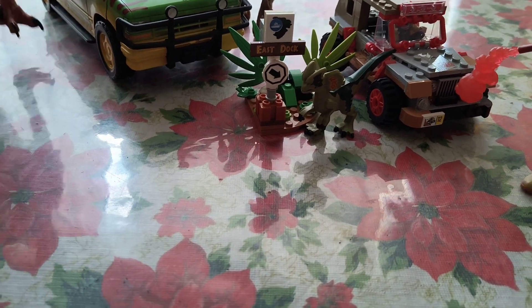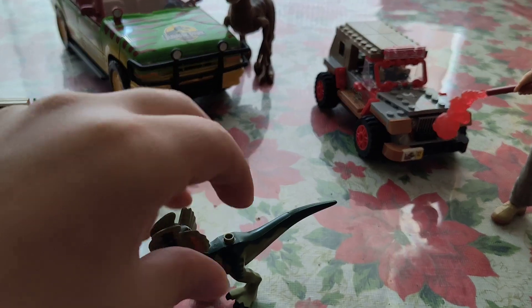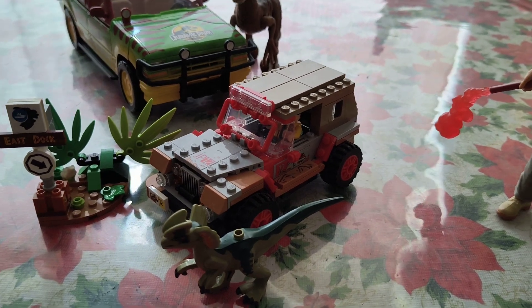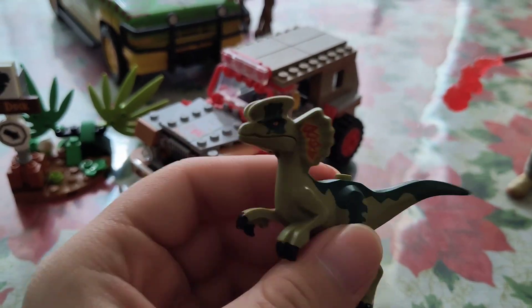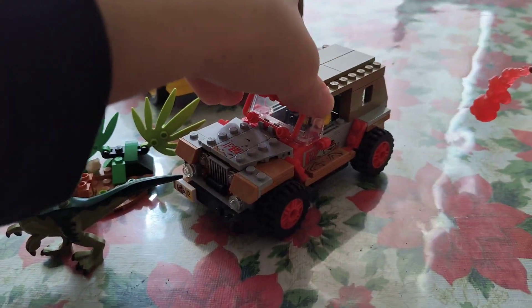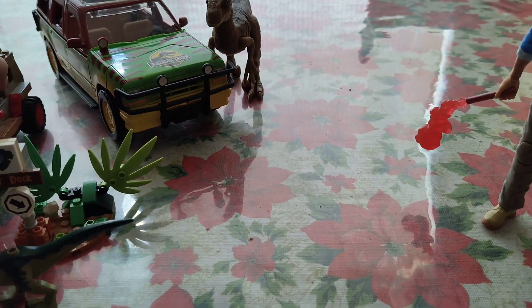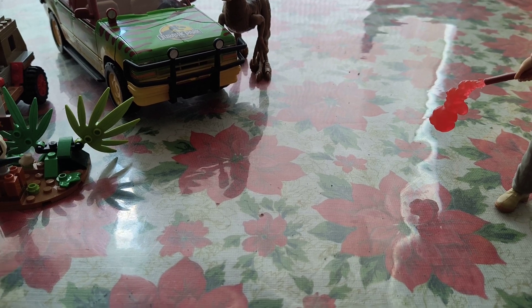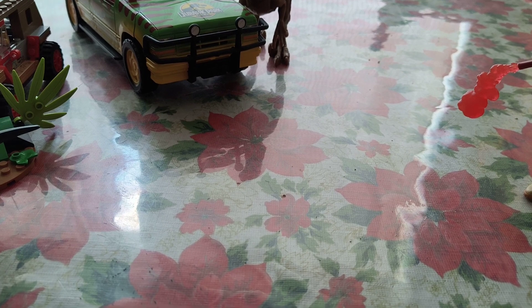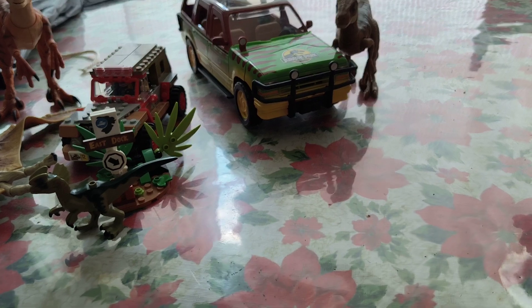So this is the Lego Jurassic Park Dilophosaurus Ambush set that I actually reviewed earlier this year back in July. My thoughts are basically the same — it's a pretty cool little set. You've got a little Dilophosaurus, the East Dock, and Dennis Nedry scared for his life. I actually saw the set for around $16 at Walmart, so I think they're on clearance right now. Go check your local Walmarts or Targets — they might be on clearance at this point.